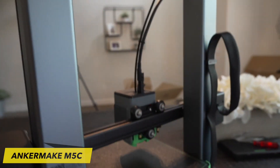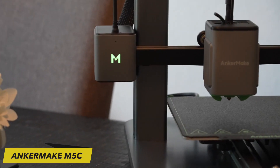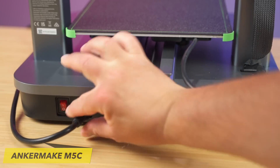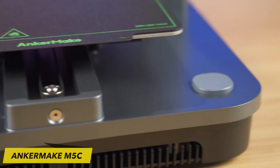The AnkerMake M5C is built on a sturdy and durable frame that ensures stability during the printing process. The printer's assembly is straightforward, and it is designed to be user-friendly, even for those new to 3D printing. The machine's construction quality is exceptional, characterized by its simplicity and durability.